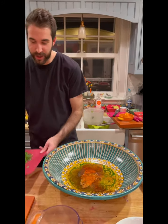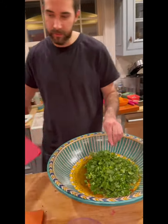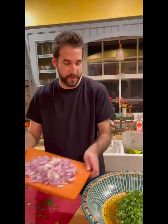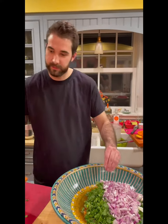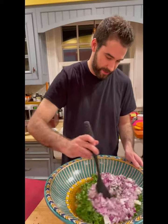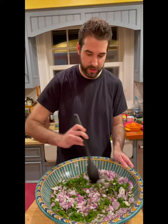Then we'll add our cilantro and parsley, and chopped red onions. After that, take it all together and start to stir.